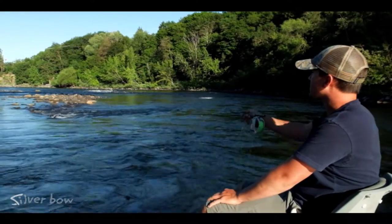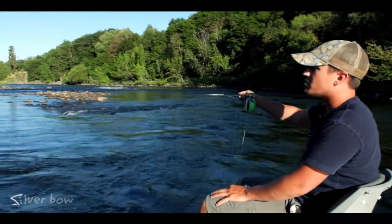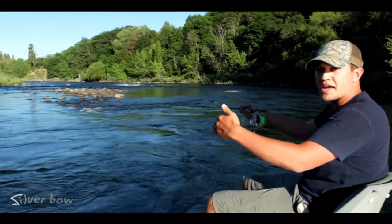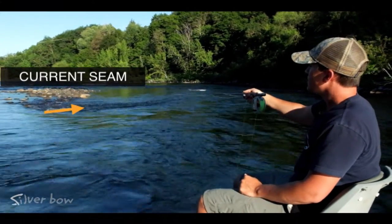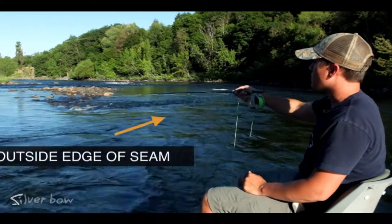An inside corner pocket is just like what we have set up below us. We have a rock point or a piece of the bank that creates a current seam. Right here we have a nice defined current seam, and on the outer edge here is the smooth fast water.